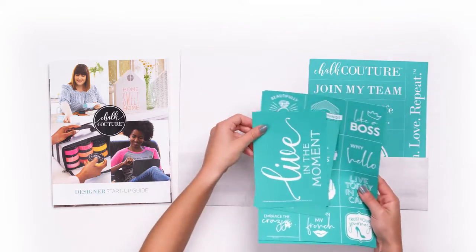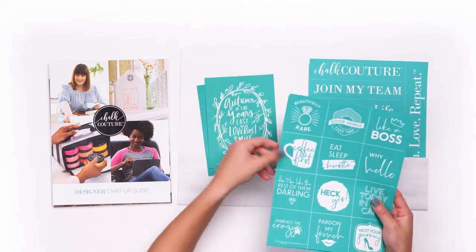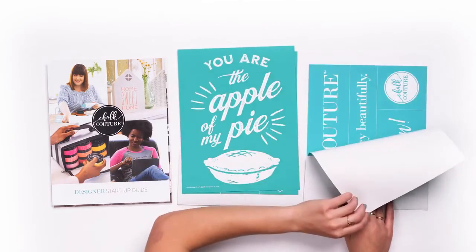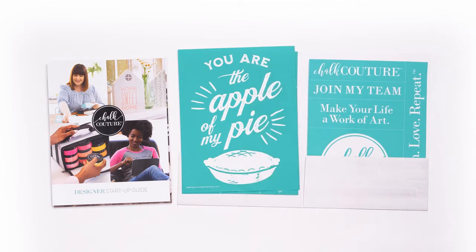Now here's the fun part — transfers! You'll get four awesome chalk transfer designs, and as you can see they've been updated for the season. You'll also get two additional transfers to help you build your business.